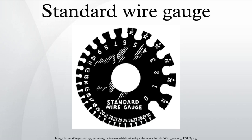Between each gauge, the weight diminishes by approximately 20%. Because the weight per unit length is related to the area, and therefore the square of the diameter, the diameter diminishes by approximately 10.6%. A table of wire gauges and diameters is shown below. The relationship of diameter to gauge is piecewise linear, only approximating an exponential curve.